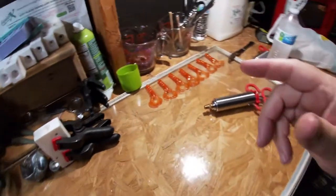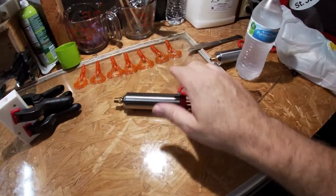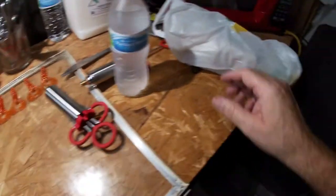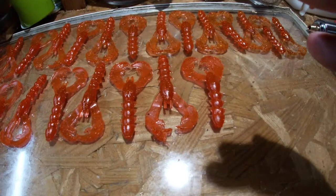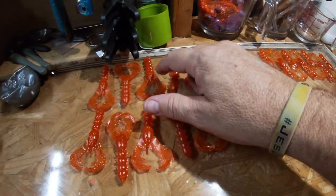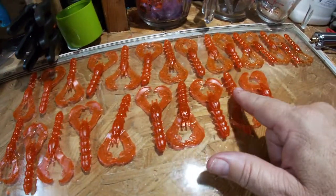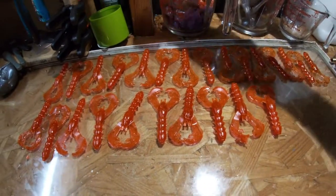While you guys are waiting for plastic to melt, like me, I'm going to tear into a meatball marinara. Okay, so we have 1, 2, 3, 4, 5, 6, 7, 8, 9, 10, 11, 12, 13, 14, 15, 16, 17, 18, 19, 20, 22, 23, 24, 25 crawdads out of half a cup of plastic.